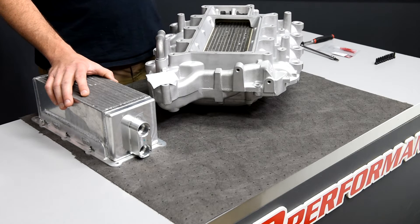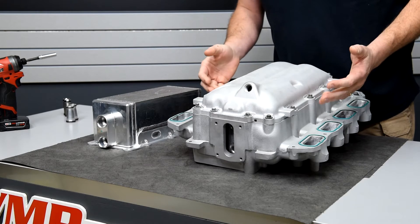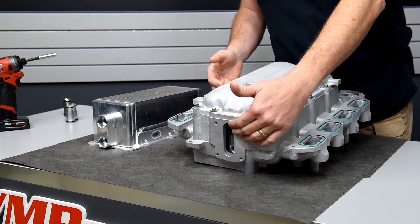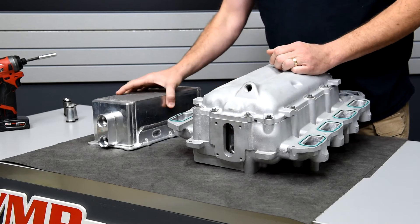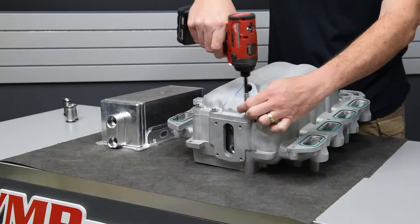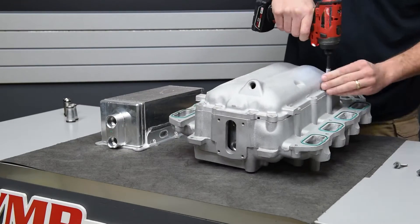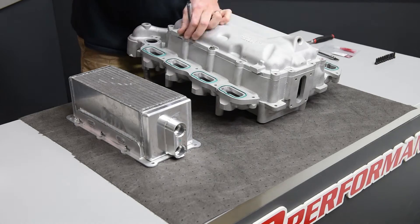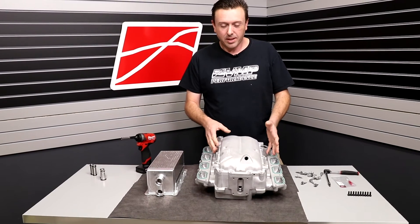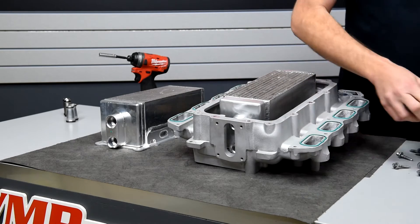This should be a pretty easy swap but I actually want to show you so you have the confidence to do it at home. You're actually looking at the intake manifold backwards. The water ports are on the back but that is no problem because the intercooler core just swaps around. This is the belly pan of the intake manifold — I got this off. Open it up and see the intercooler core in here.